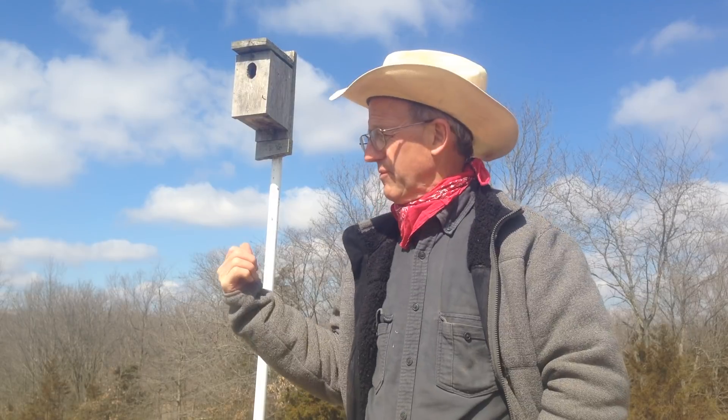Fast forward to today — we've got 450 tree swallow houses out here now across our farms. We've got 16 farms and we don't use any fly control. We're using the tree swallow houses.